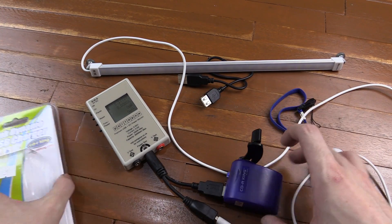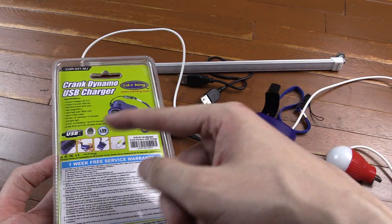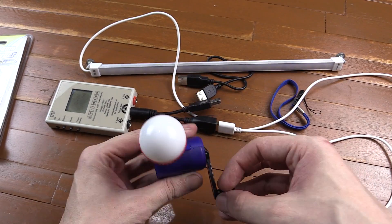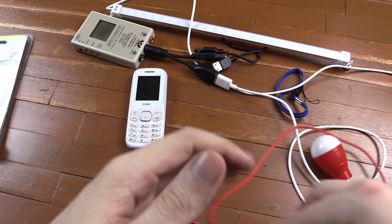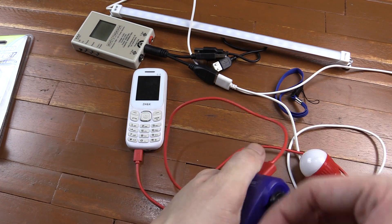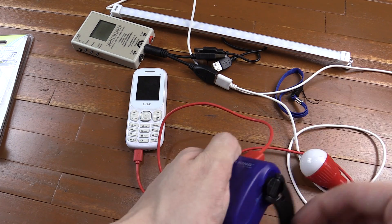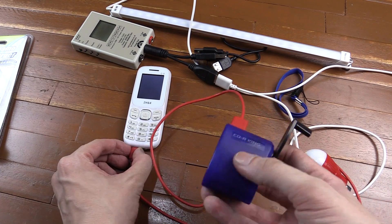I don't know who came up with the packaging for this, but I don't think they had any idea what they were writing about because none of it matches up. I'm not sure what you could actually use this for, because aside from lighting these little LED bulbs — which is completely impractical — there's not much else. For example, if you try to charge this basic cell phone, it won't work. You can see it tries, but it just doesn't generate enough power.